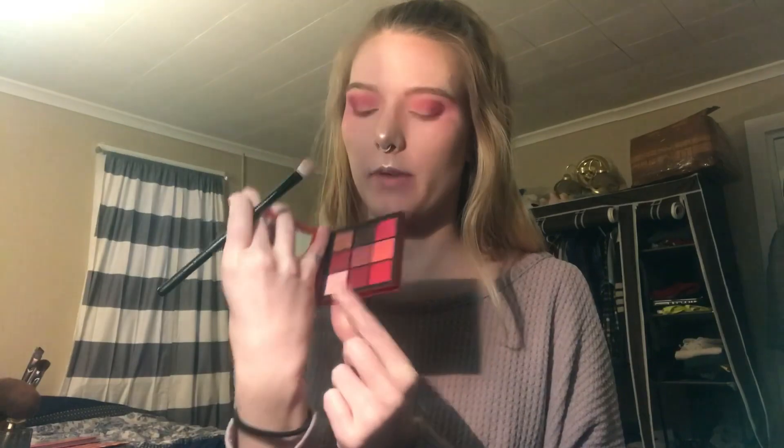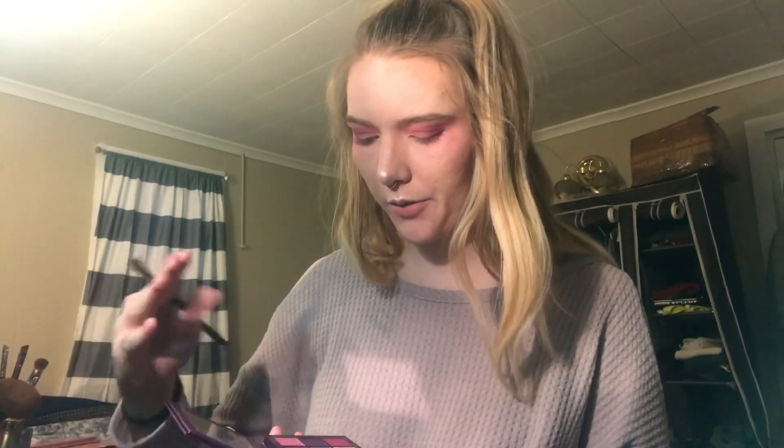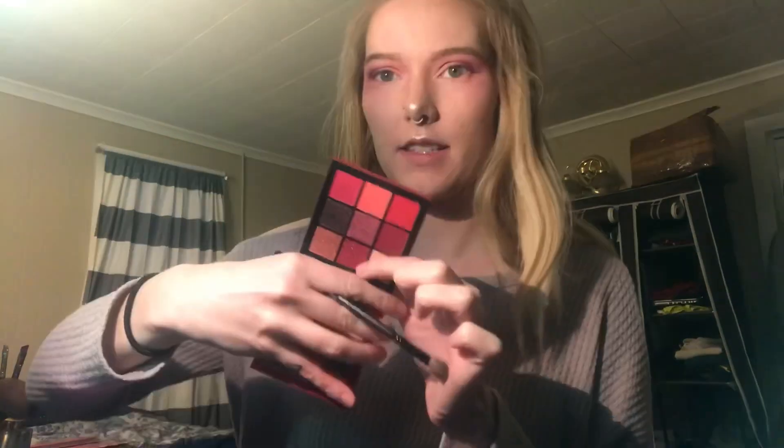Once that was all done, I just went in with that first color I used in the Ruby Obsessions palette as the base and just kind of cleaned it up around the edges of my eye and up at the top. So I think I might do the first shimmer color in the Amethyst palette towards the outside and then blend it into the red shimmer in the Ruby Obsessions palette. I realize I have red eyeshadow down here — I'll clean it when I'm done.